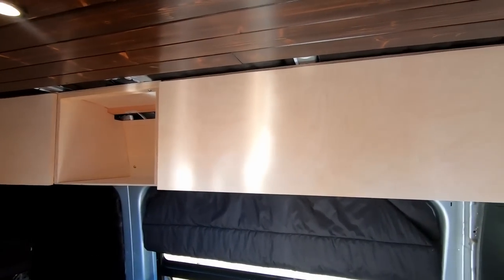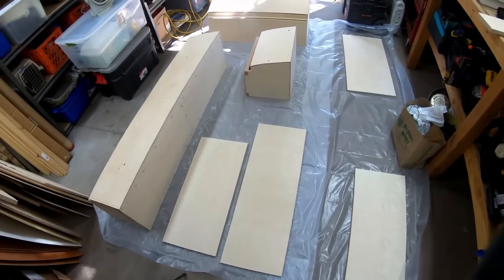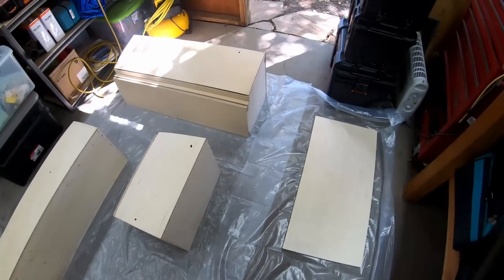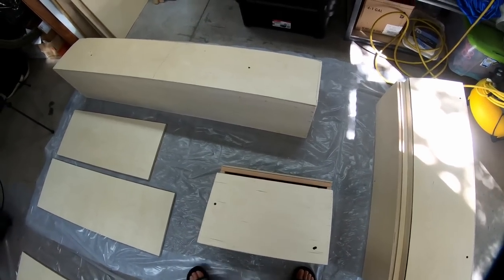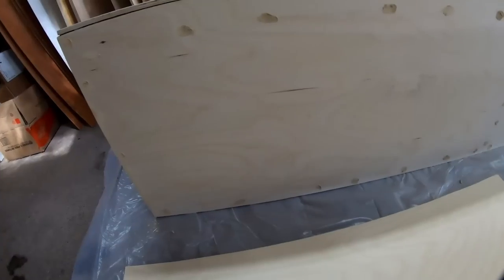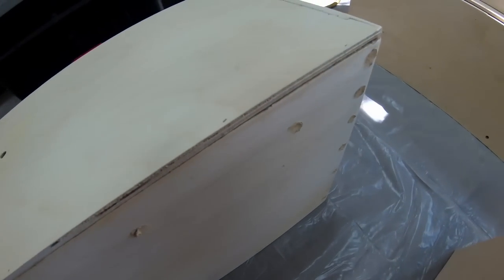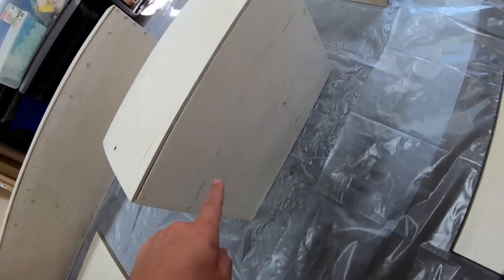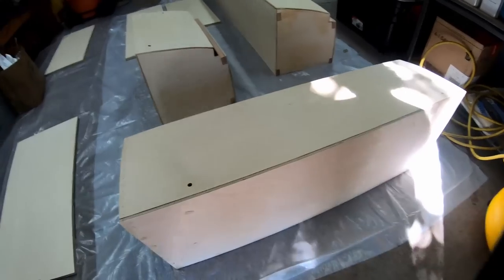We've taken everything down and got it all sanded to 220 grit sandpaper, laid out to prepare for painting and polyurethane. We're going to seal the interior faces and paint the external faces. But first we had to fill all the little brad nail holes with wood putty — I overfilled every visible hole on the underside of each cabinet. Once it dries I'll sand it smooth, and since we're painting it, the putty won't be visible.